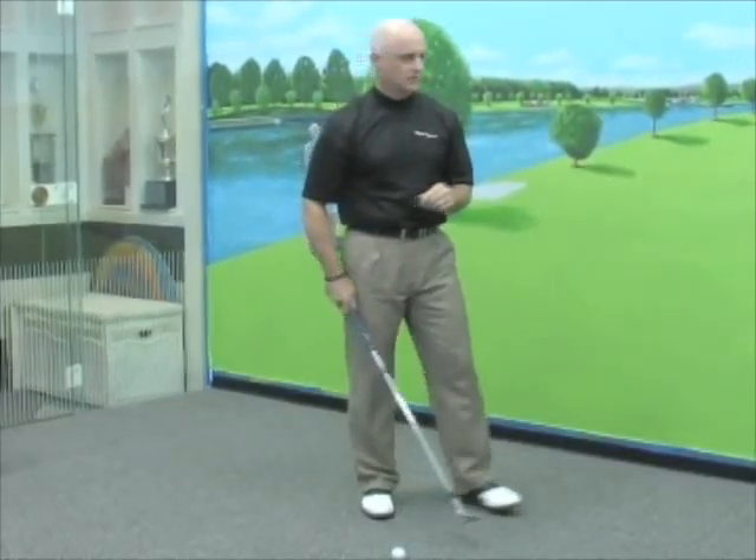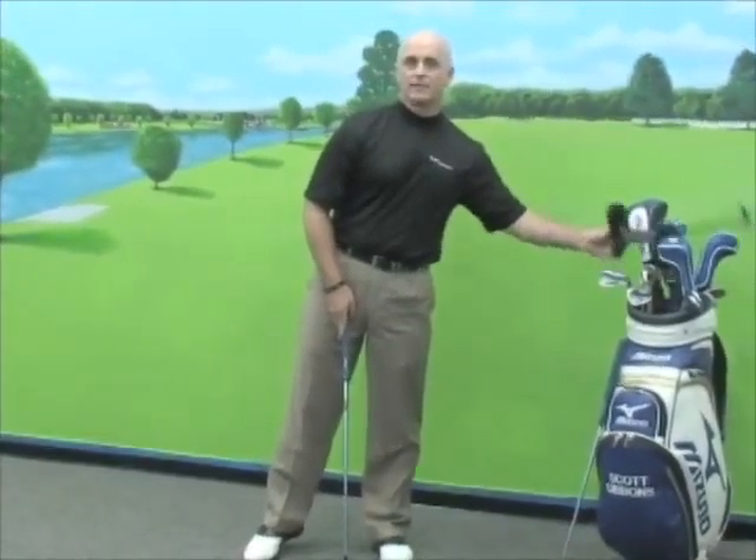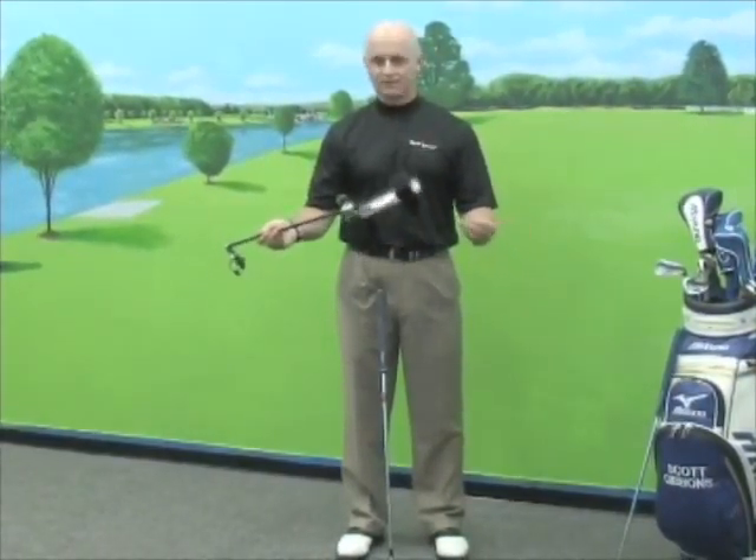What I'm going to show you right here is a training aid we have invented — it's called True Impact. It folds up, fits in your bag, it's very easy to use, it's safe, and it's portable.